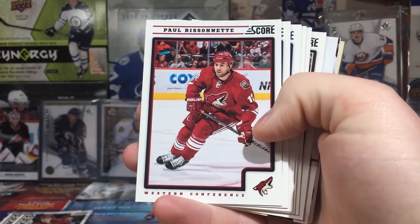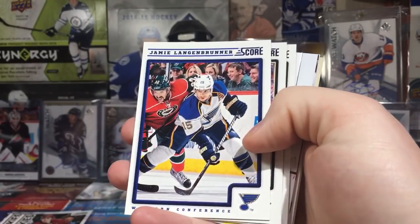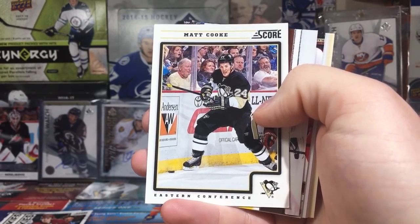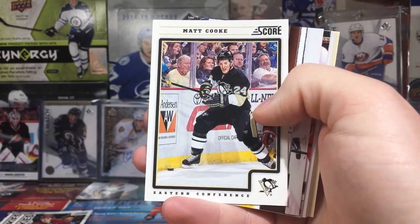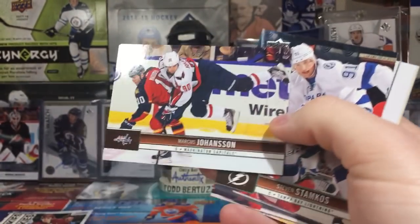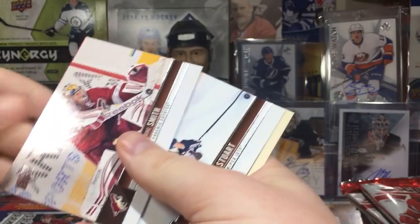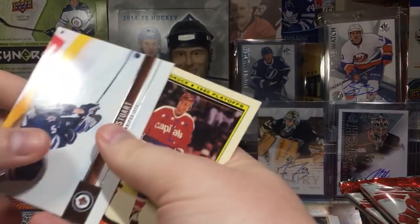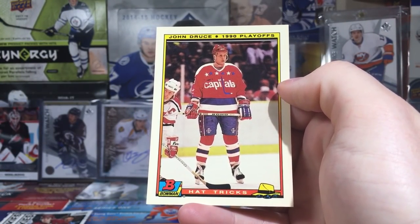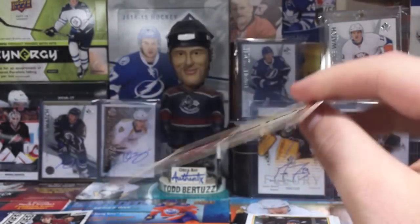Rusty Klesla. Paul Bissonnette — Biz Nasty. Andy McDonald. Barrett Jackman. Jamie Langenbrunner. Pascal Dupuis. Matt Cooke — I like dirty players but I really don't like Matt Cooke, probably because I like Marc Savard. Stephen Stamkos. Mike Smith. Mark Stewart. And we got hat tricks — John Druce of the 1990 playoffs. This is probably worth about negative five dollars; I'd have to pay somebody five dollars to take this from me.